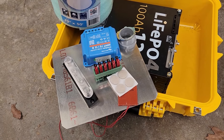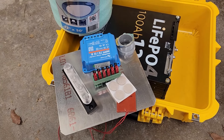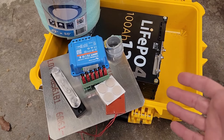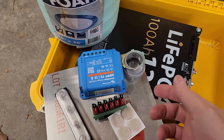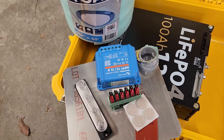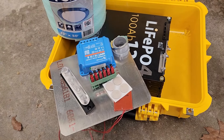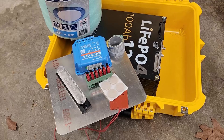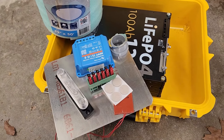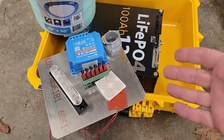I'll just go over quickly some things I like to do with these batteries — not this particular battery, but when I build these battery boxes. First thing is I like to add a solar charge controller just so that I don't have to remember to bring one with me. It's with the battery in case I need it.